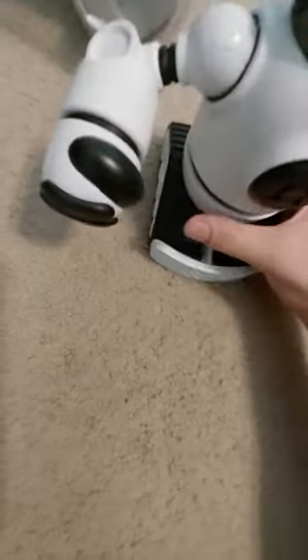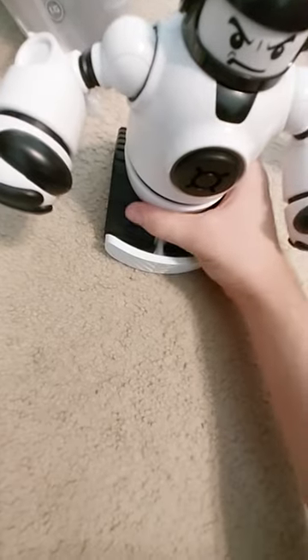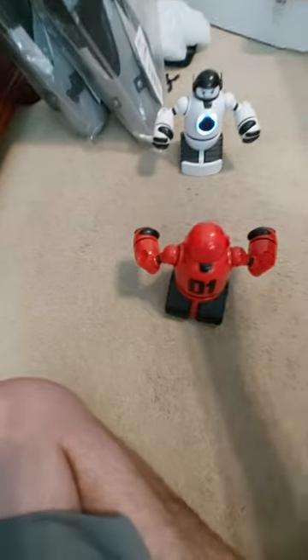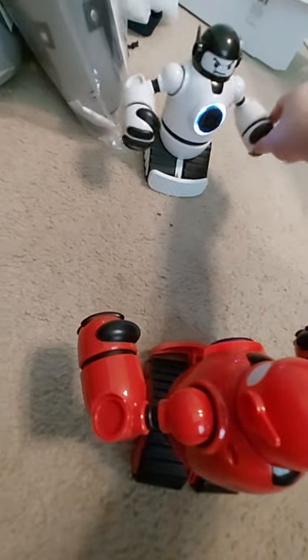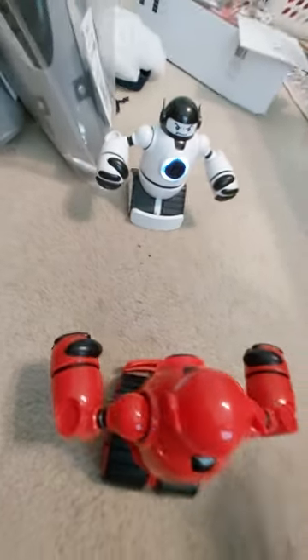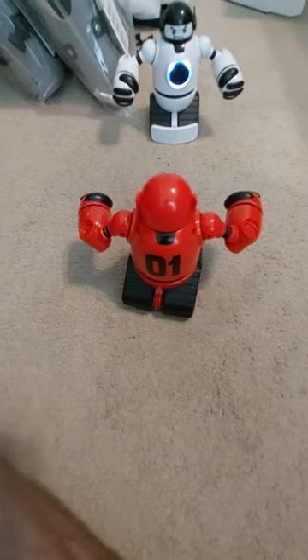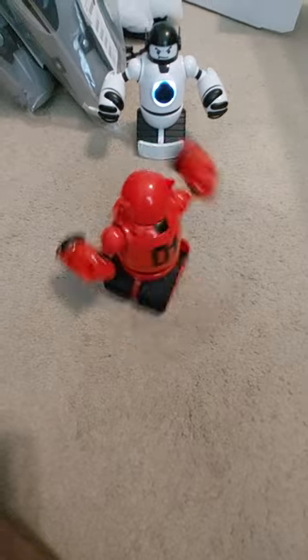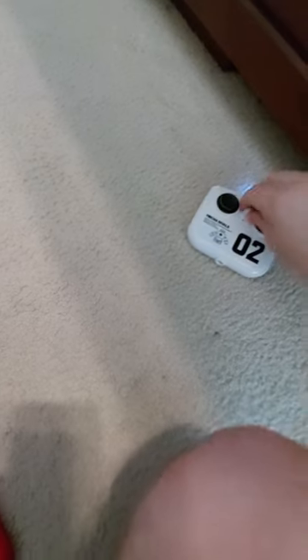I'm going to have to fix something with this robot — sorry everyone. The white robot was having some kind of issue, I had to restart it. Anyway, let the fighting continue. The motor wasn't turning around so that his chest motor was stuck in this direction — it wasn't moving. He was stuck facing the left, so I had to reset him. Let me turn the other remote off before I do that.